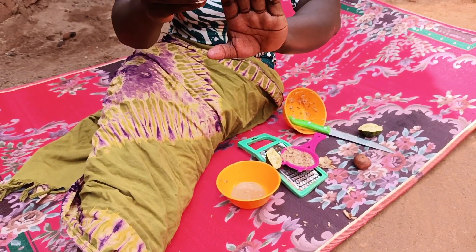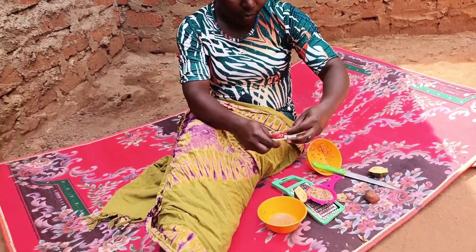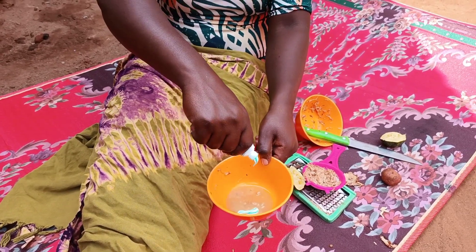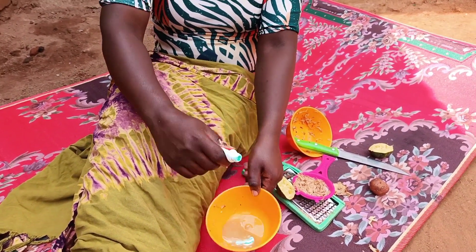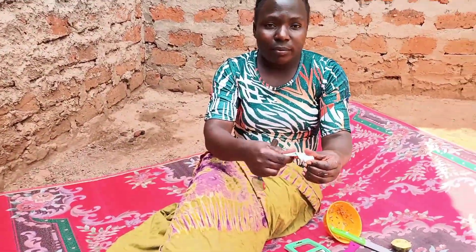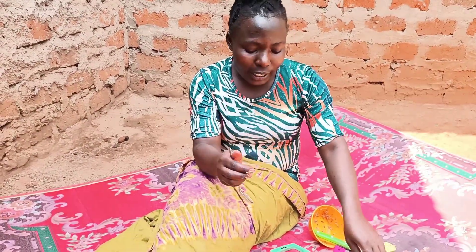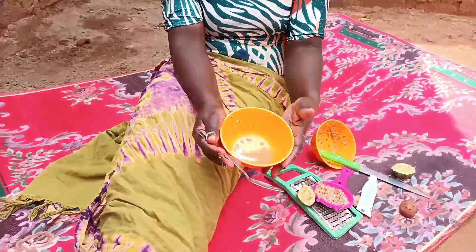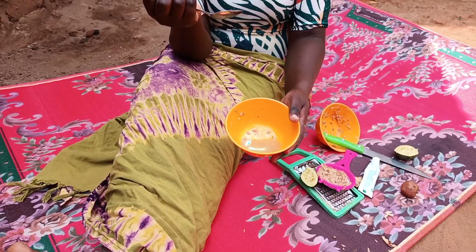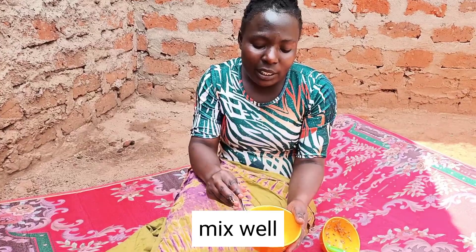After that we are adding our toothpaste, which is the Colgate. So we've just added our toothpaste — the Colgate. Remember, this mixture has three ingredients: the Irish potato juice, the lemon juice, and the Colgate. You need to mix them very well.